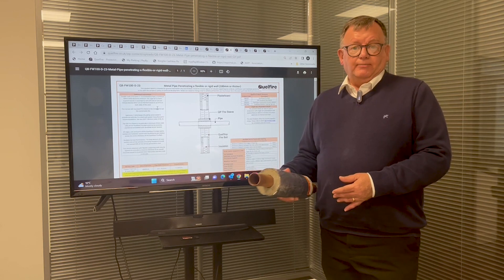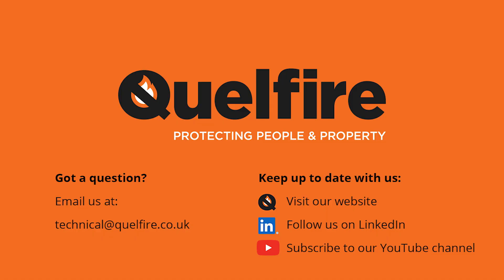If you need any more information on that, please do contact our technical department at technical@qualified.co.uk.